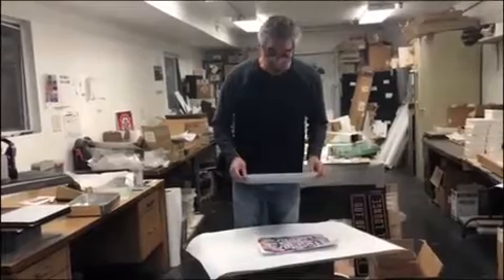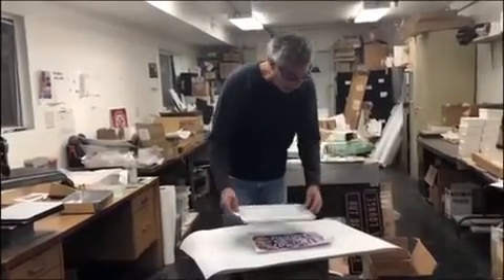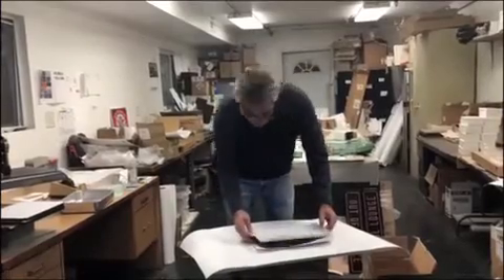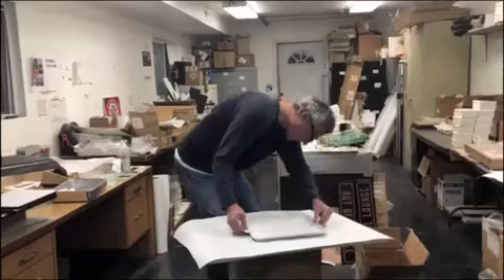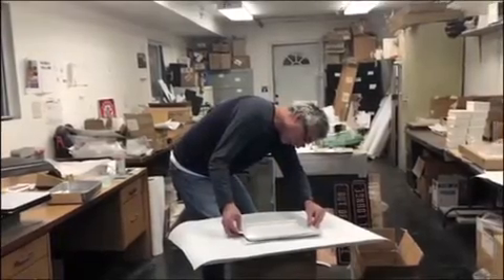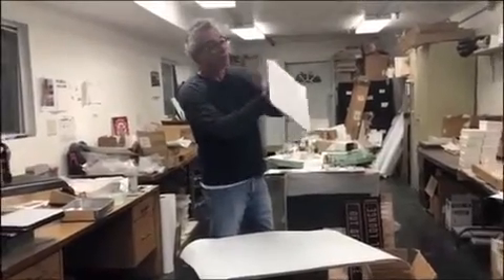It is a repositional spray, so if I don't get it right the first time I can reposition it. Now I'm going to do my visual check — as you can see it just sticks, and I'm going to look all the way around underneath to make sure I didn't miss anything.